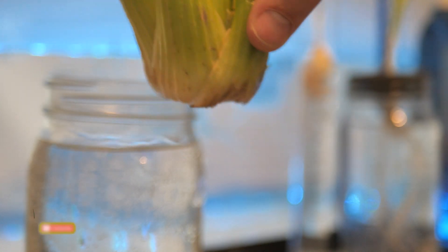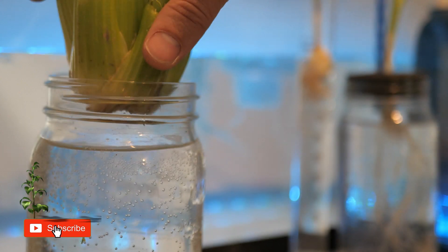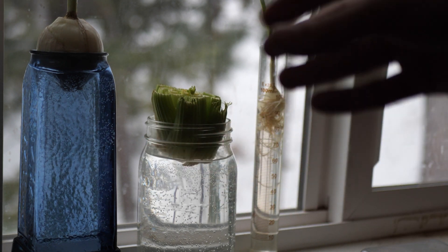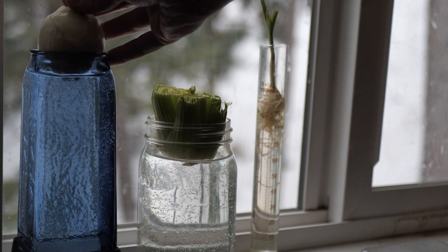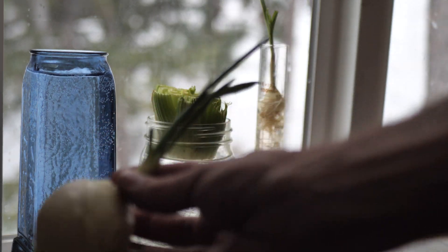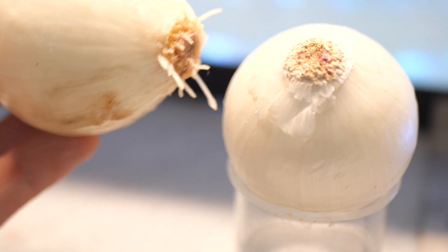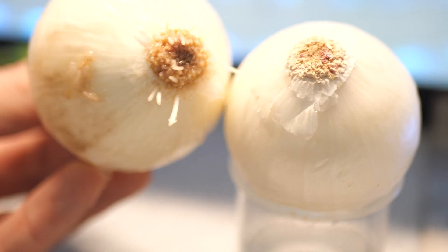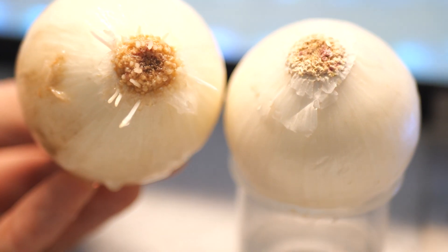I cut this celery yesterday and I placed the bottom in tap water, then put the jar in a window where it's going to develop a root system. After about a week or so, once you've noticed some roots have started to develop, we're going to move this over to a kratky setup. The tap water is just to trigger the hormones to kick in the growth.